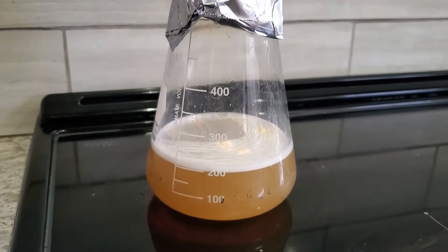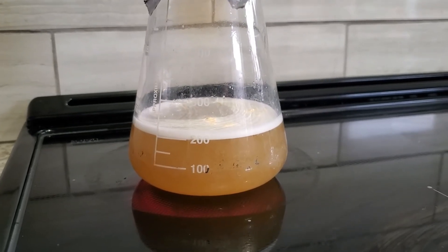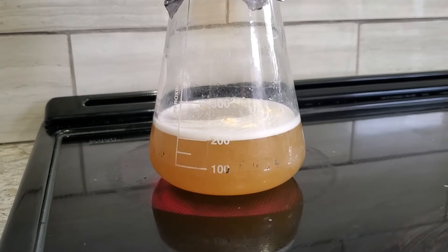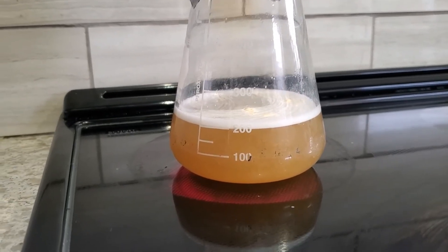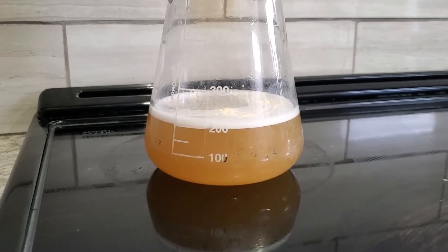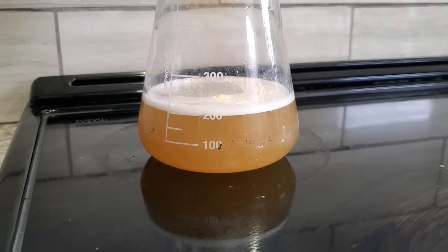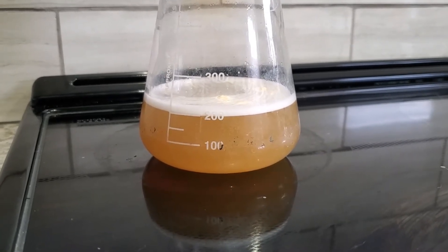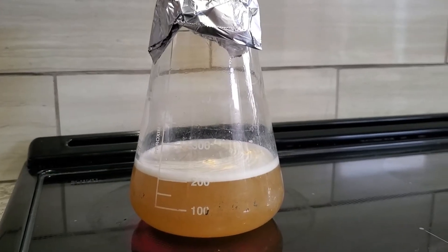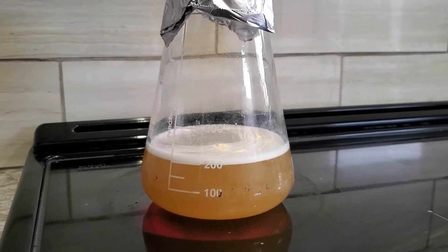I've got this on really low heat just to make sure I slowly approach a boil. A few things to bear in mind: the defoamer and the low heat will help prevent a volcanic eruption, which would be disastrous. I was also very careful to make sure the stovetop surface is clean and the bottom of the flask is free of any moisture, because anything there can crack the flask — and especially as you get into the larger flasks they get quite pricey. We'll come back when this is hitting a boil.